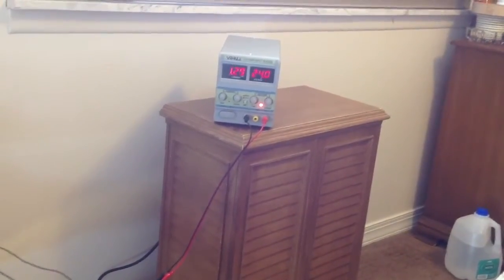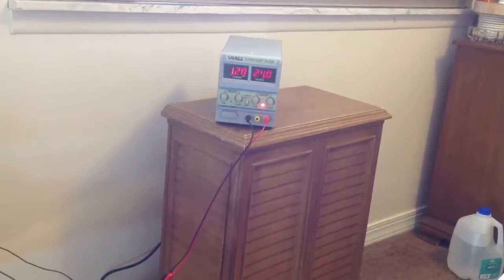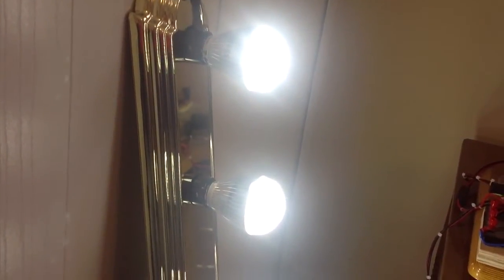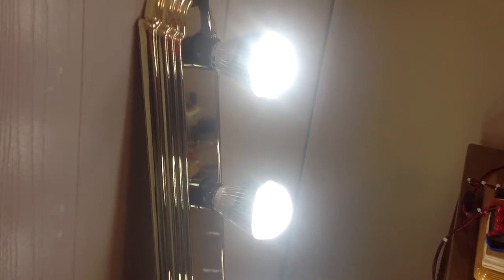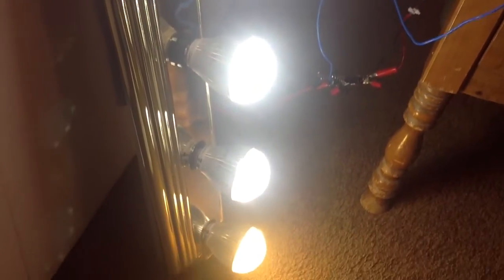1.28 amps at 24 volts, rotor spinning. 1, 2, 3, 4, 5, 6 lights on. Each light is a 7 watt lamp — there are 6 of them. Each light takes 110 volts AC to operate, and I'm running all 6 of these off of 24 volts DC.